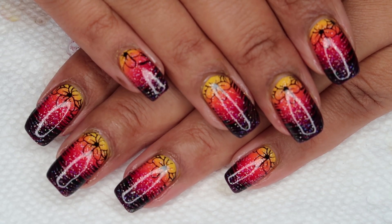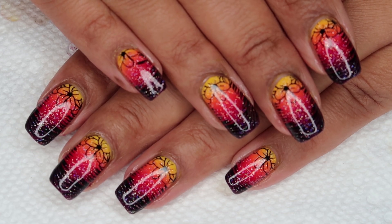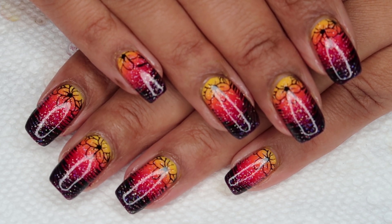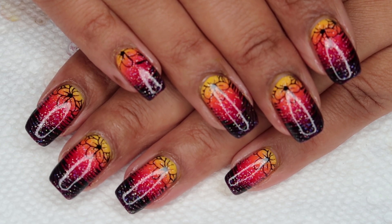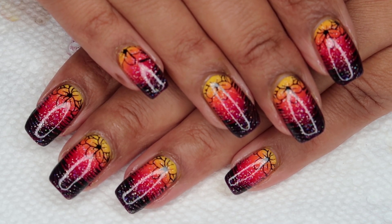Hi guys, it's Colette, and today we're going to be working on this Tropical Sunset Manicure. If you love nail art, be sure you're subscribed to my channel, My Simple Little Pleasures, and if you'd like to see how I did this, just stay tuned.